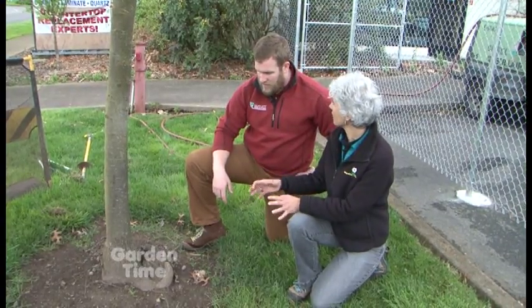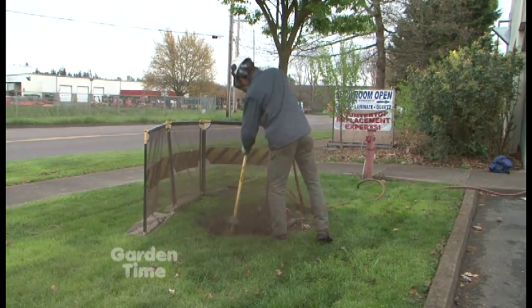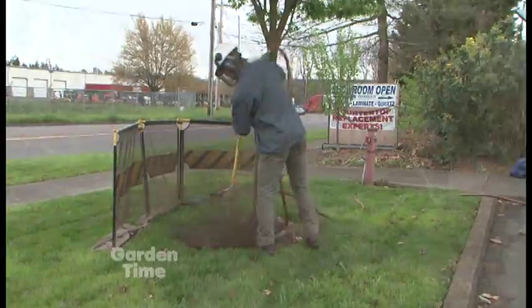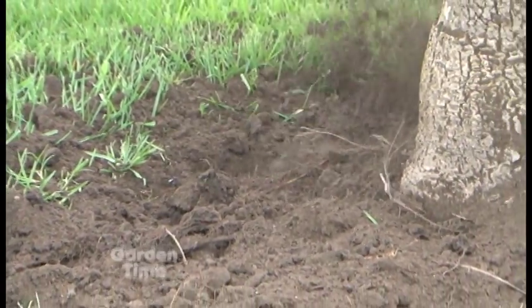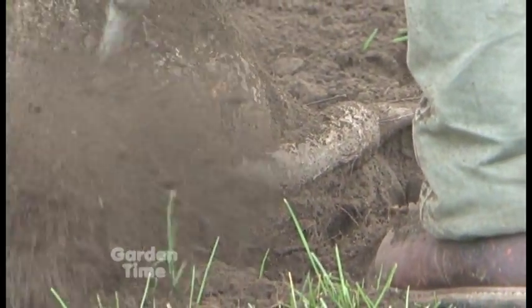As a homeowner calling you in, you're not going to use spades — you have a special tool. We have a tool called the air spade, very aptly named. It uses compressed air to excavate all of the soil while leaving all of the roots intact, so we're not damaging roots by digging around with a big metal probe.